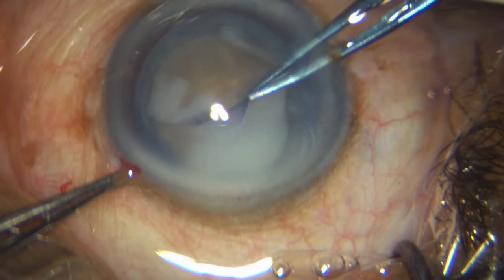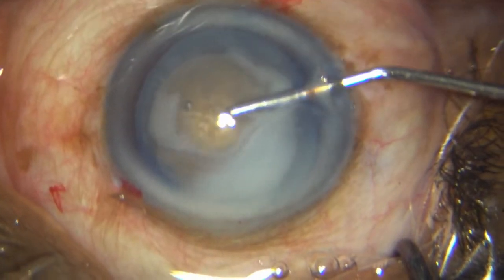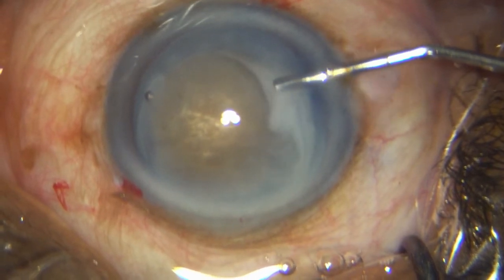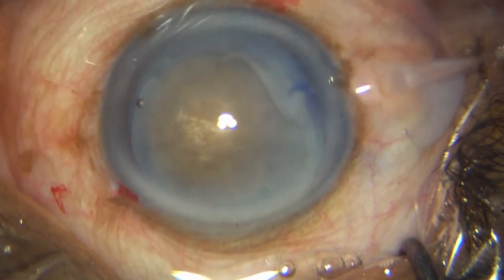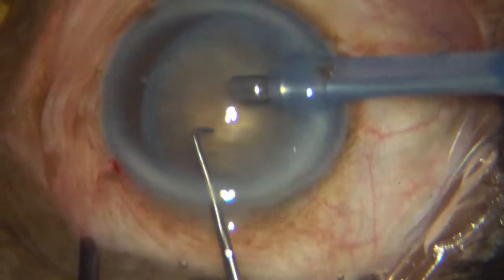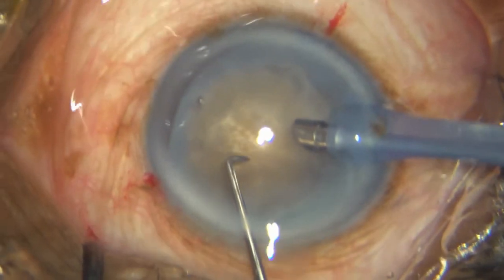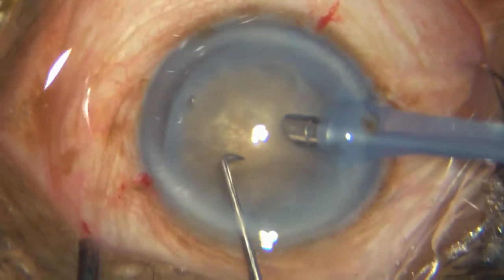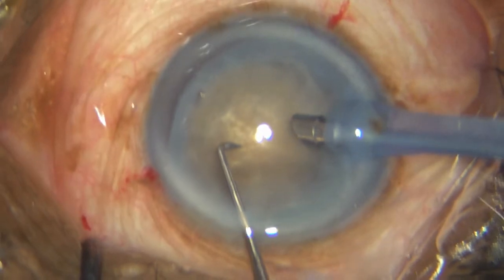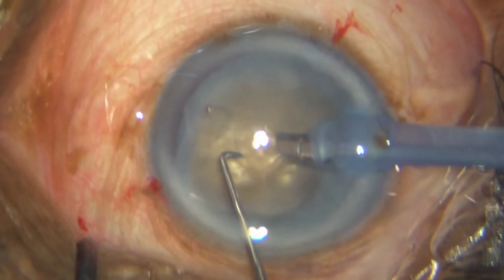However, it is intact and this is what I have to work with. I then further tamponade with more HPMC. I am going with a very sharp long chopper at 400 mm of vacuum, 80–85% FECO power, and 40 mm. I plan to do the woodcutter's chopping technique.